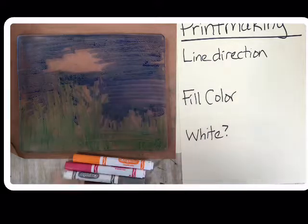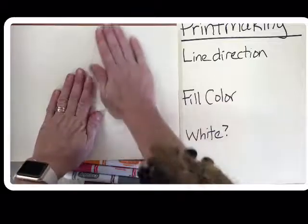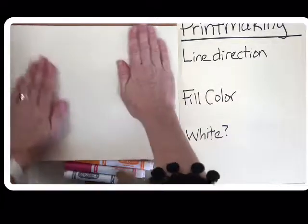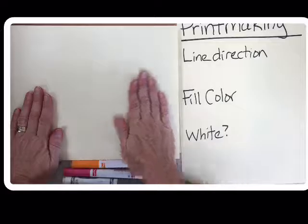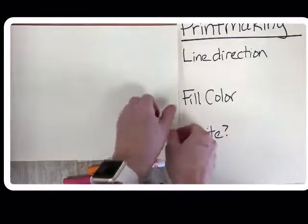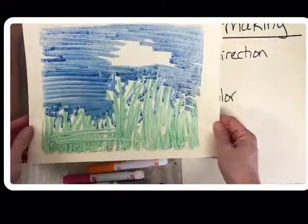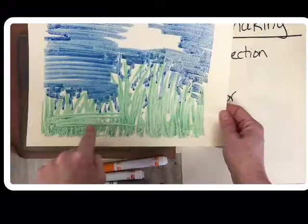Notice where I did not color — it looks like a cloud. Let's see what happens when I put my paper down and rub it gently, to see if I can get some white. Remember when you rub your paper to rub the whole thing. Peel it up carefully.